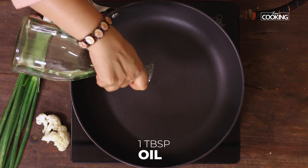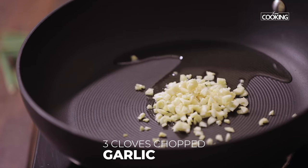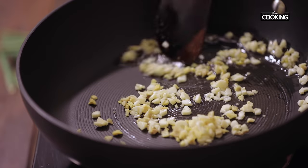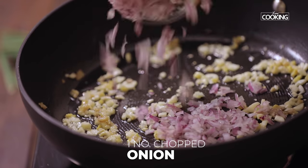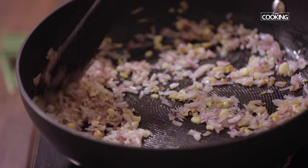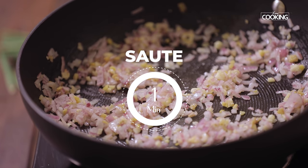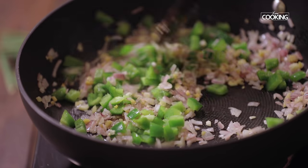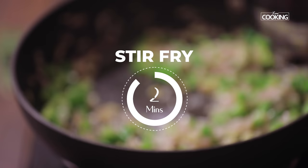To make the fried rice, take one tablespoon of oil in a pan. Add three large cloves of finely chopped garlic and a piece of finely chopped ginger. Next add one medium sized onion finely chopped. Saute for about a minute. Next add one small capsicum cut into small pieces. Stir fry the vegetables for about two minutes.